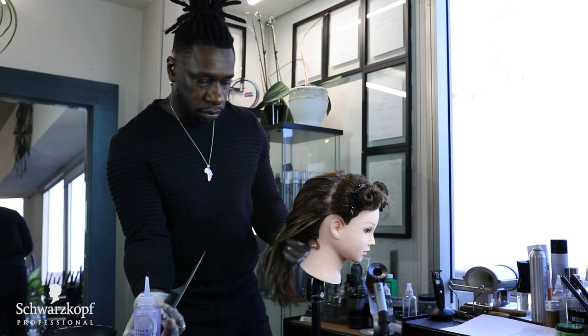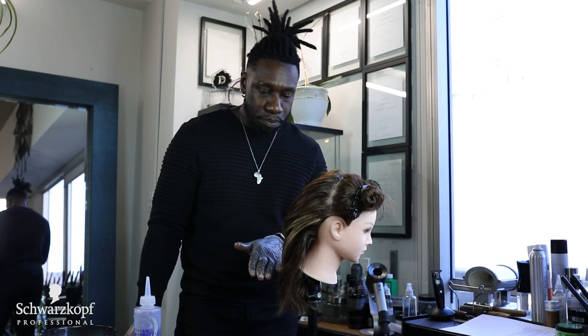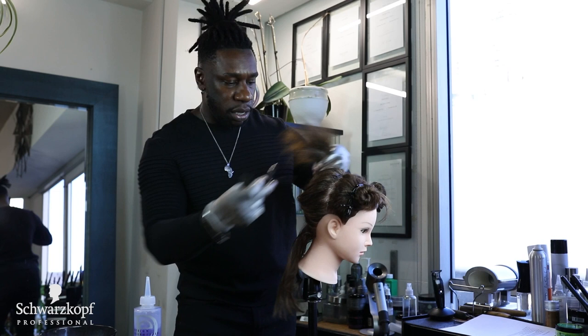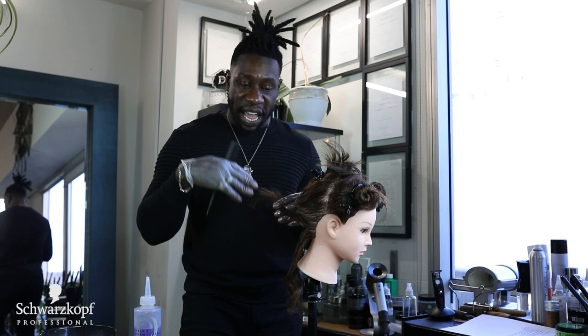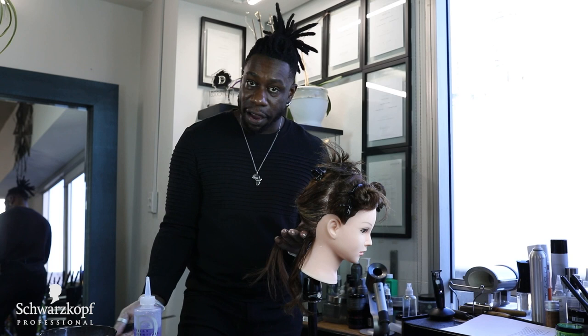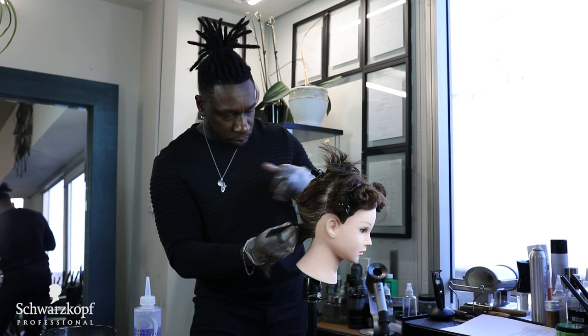She's all based up. Now we want to go ahead and apply the relaxer. I'm going to start at the bottom section over here and move up to the top portion of her head. I'll section out a part first and then go through and start to apply. Usually you want about an inch to a half inch depending on the density of the hair. Her density is very thick — she has a lot of hair, so maybe you want to use smaller half-inch sections just to make sure you're saturating all the hair and each strand gets product.